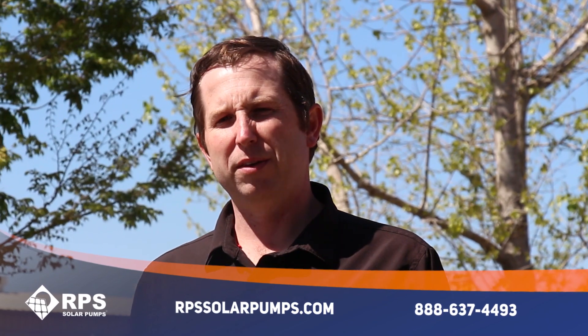We're really excited to get these into our customers' hands and we're looking forward to hearing from you and seeing pictures of your setup. If you're interested in one of these mounts, visit us at rpssolarpumps.com or give us a call at 888-637-4493.